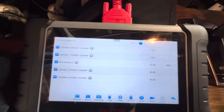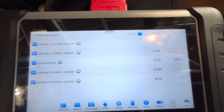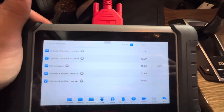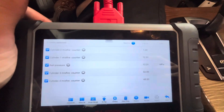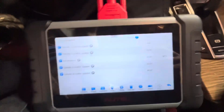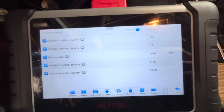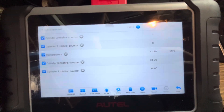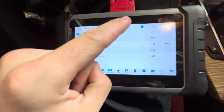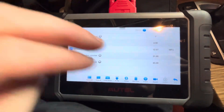Yeah, it looks like three and four mostly. That sounds tough, that sounds real tough. That kind of rules out it being the high pressure fuel pump — if it was the high pressure fuel pump we'd pretty much see all four cylinders having misfires, but just three and four is kind of suspicious.